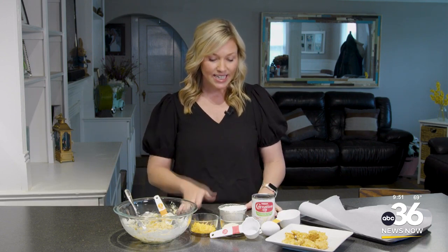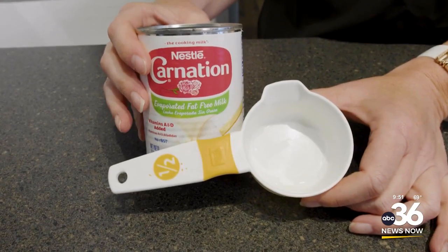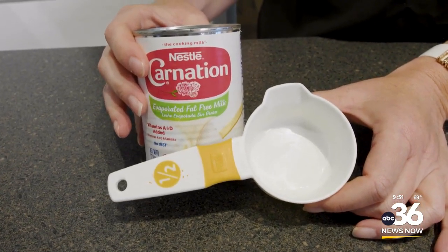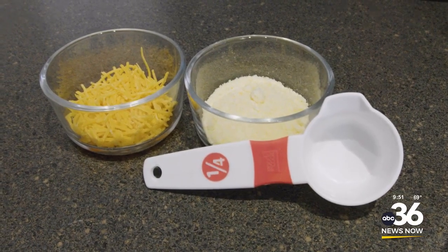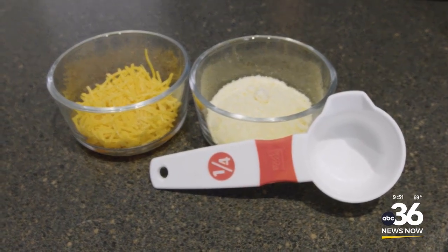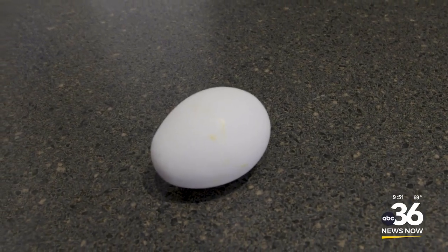All you're going to need for this is a cup of flour, a half a cup of fat-free evaporated milk — make sure that it is fat-free — then a fourth a cup of Parmesan cheese and shredded cheddar cheese, and one egg as well.